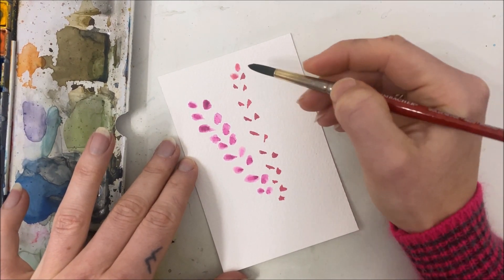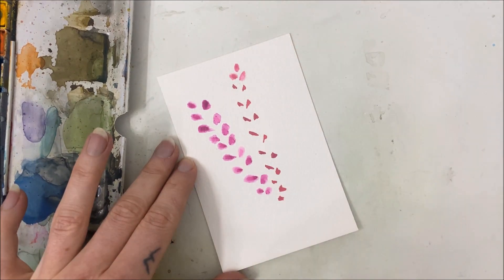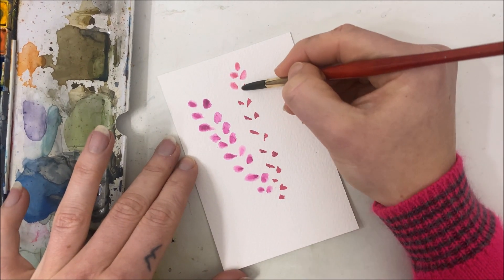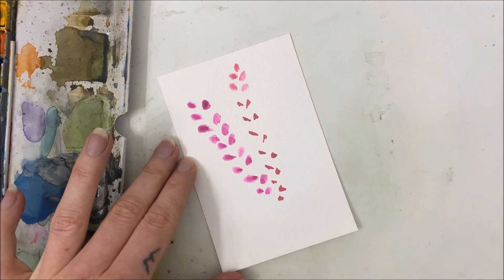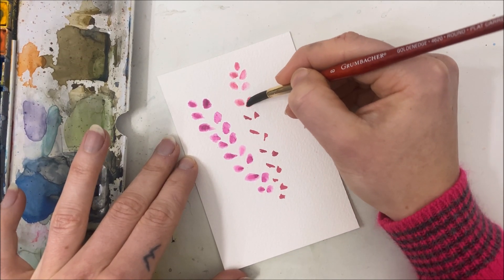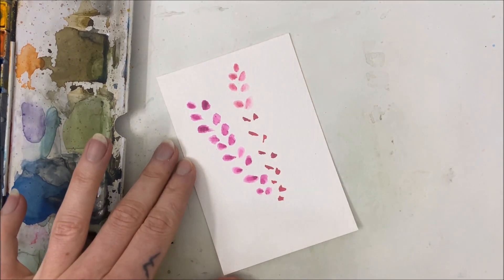Every few petals I am rinsing my brush in water, because I don't want each and every one to be super dark. I want to bring out the color from the center of the round petal that I'm creating, but I don't want the entire thing to be a dark blob — and you'll see why in a bit.